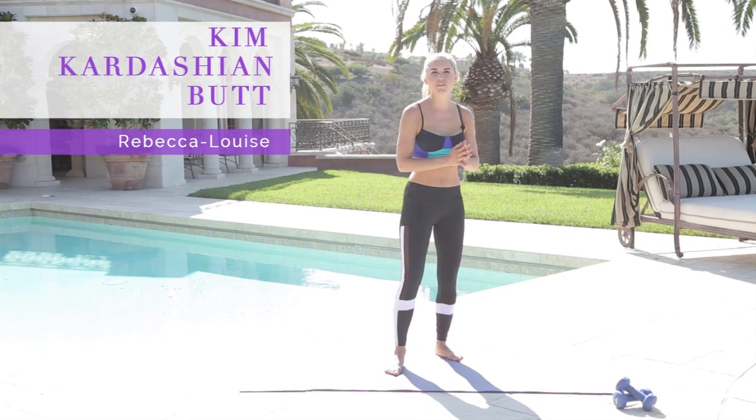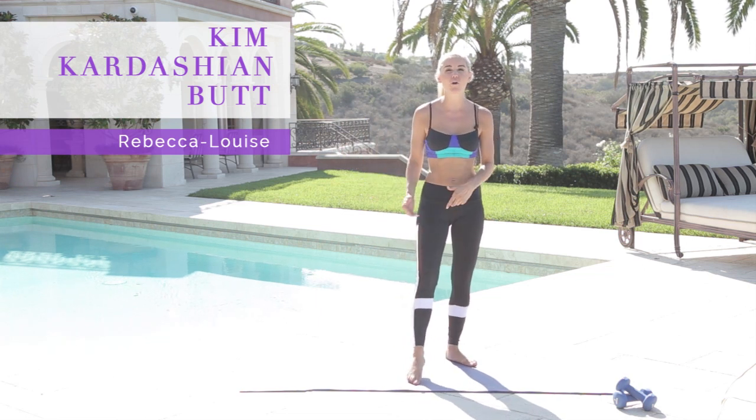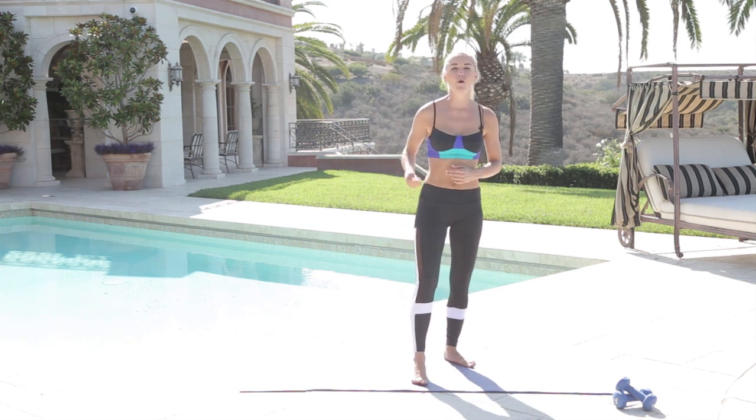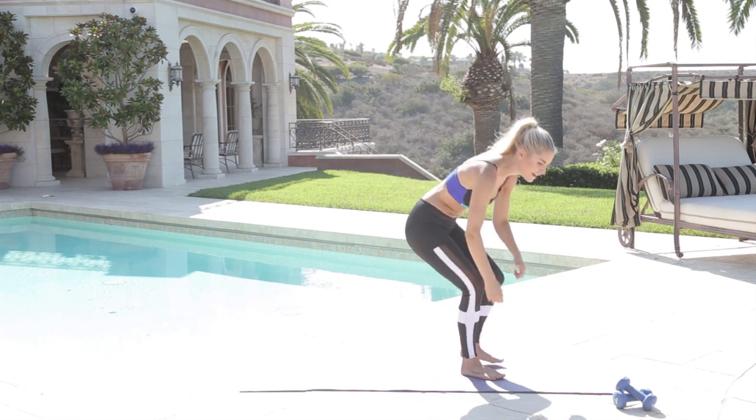So excited because today we have got the Kim Kardashian butt workout. You might have done one before but this is the updated version with extra additional moves that's going to get you the perfect booty.